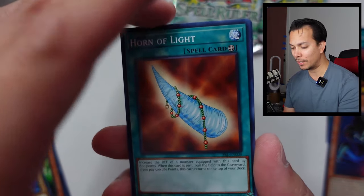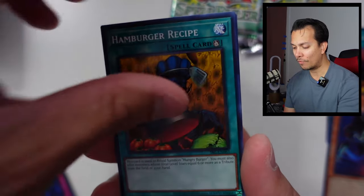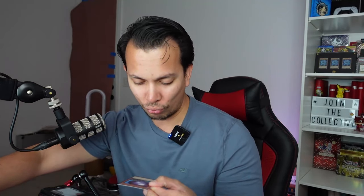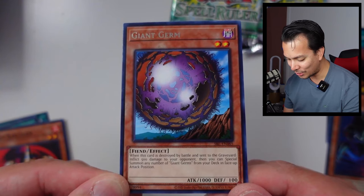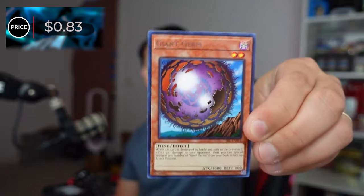The Red Archery Girl, Horn of Light, Giant Turtle Feeds on Flames, Snake Fangs, Hamburger Recipe, Giant Germ, and the Bakudan. Giant Germ was kind of nostalgic for me as a kid — when I saw that rare card I got really excited because of the shininess. It has a pretty good effect too: when destroyed by battle and sent to the graveyard, your opponent takes 500 damage and you can special summon any number of Giant Germs from your deck in face-up attack position. Almost like a burn/beatdown style. It's only worth 83 cents, but as a rare, that's pretty good.